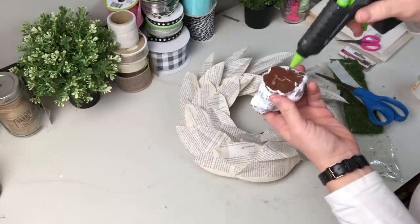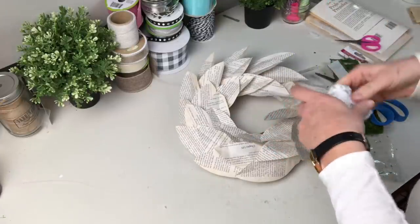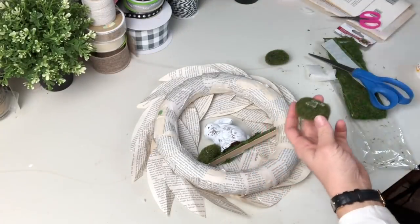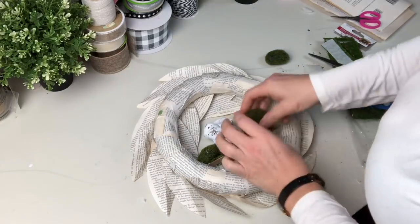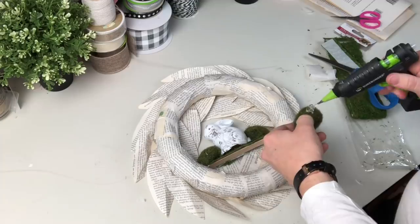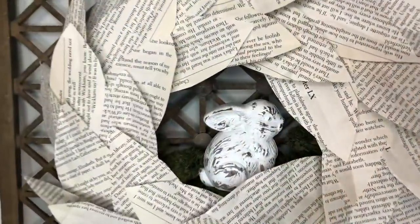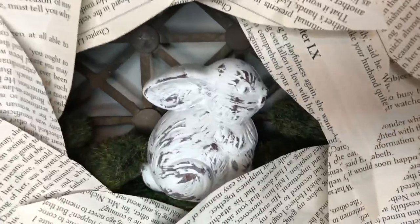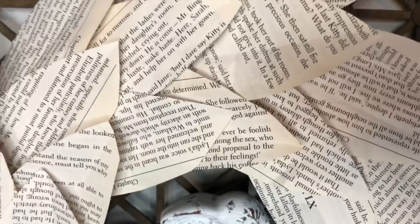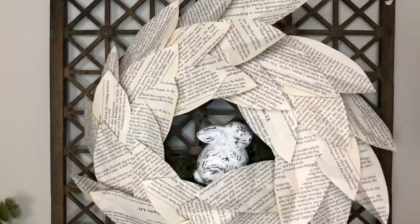Once I had my bunny in there he looked lonely and just not quite right, so I had some moss stones from Dollar Tree and I added them in there. I don't know if you caught that but I filled one of those moss stones with hot glue and dropped it on my hand — there were bad words, I guarantee it. Look at my magnolia wreath with my cute little bunny — I absolutely love this. I'm going to hang it in my kitchen window because I think it's going to be perfect.